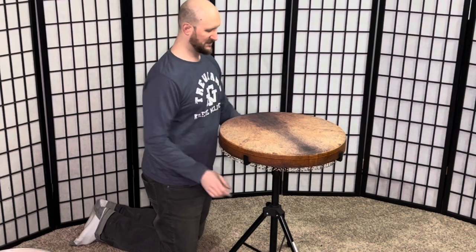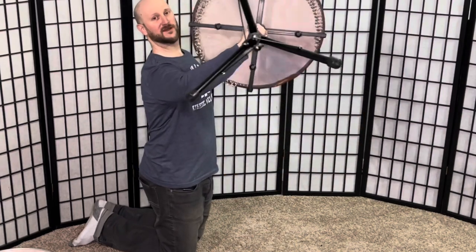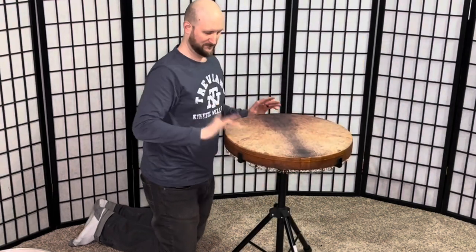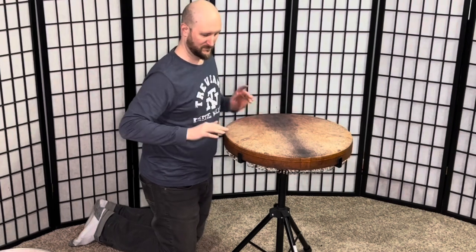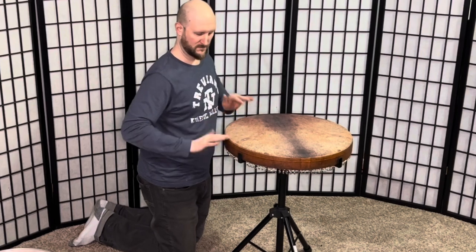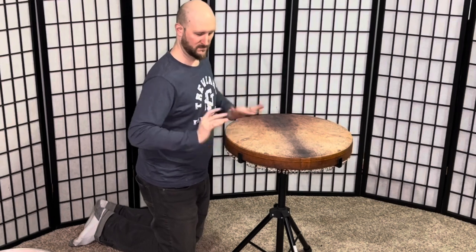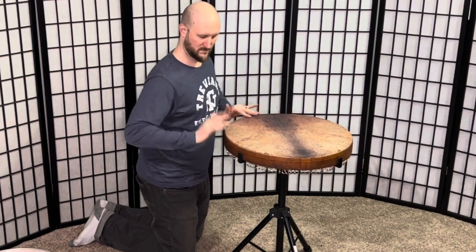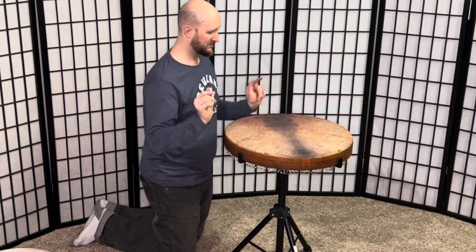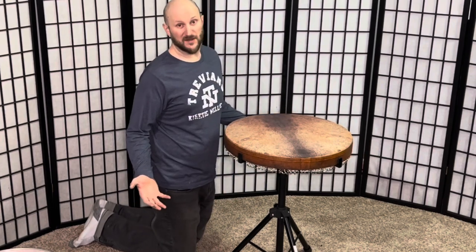This one is very stable. It has rings on the inside so you might hear a little ringing when I play it, but it works great. I love this stand. I'm going to see if I can put some other stuff on it.